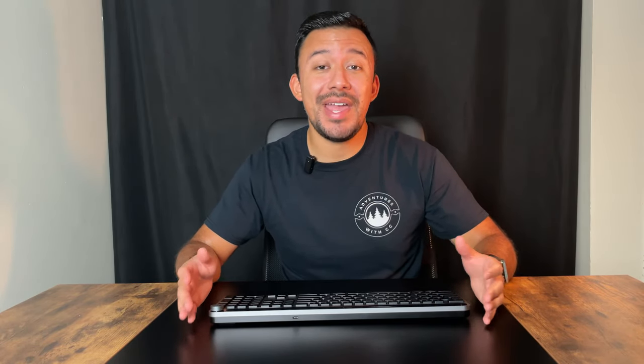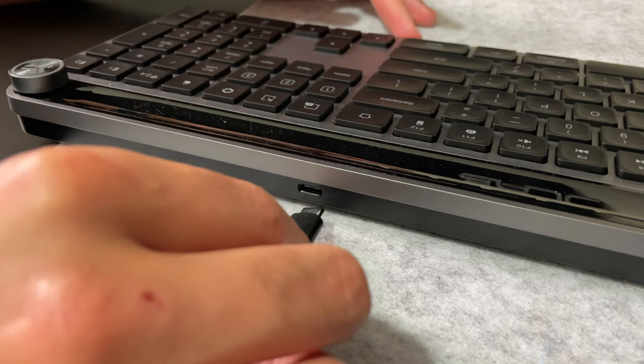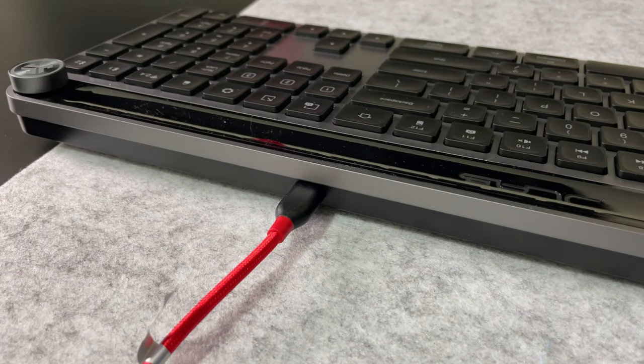USB-C is included here, which is great because that means you no longer have to fumble around with AA or AAA batteries. The battery life is supposed to last up to two years on a single charge, according to JLab. I've been using this keyboard every day for the past three weeks and it hasn't died on me yet, so do with that what you will.